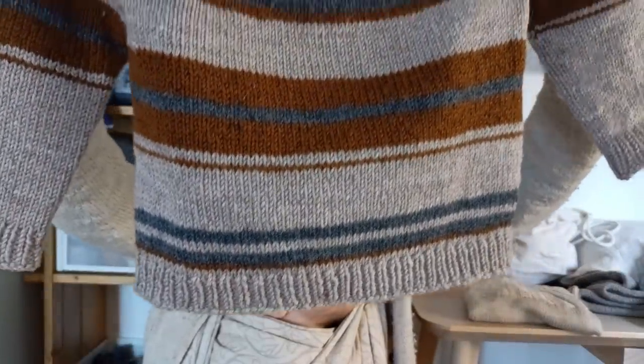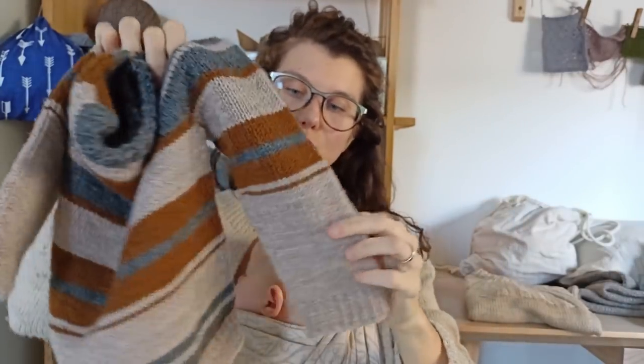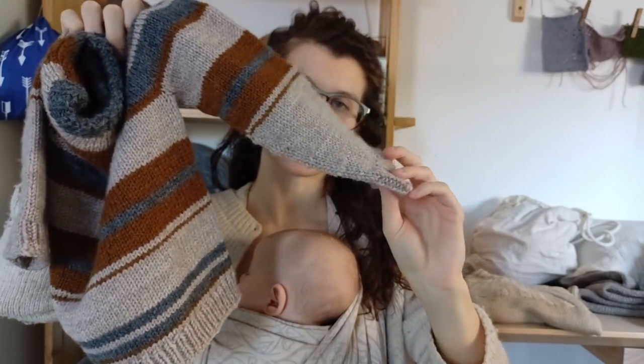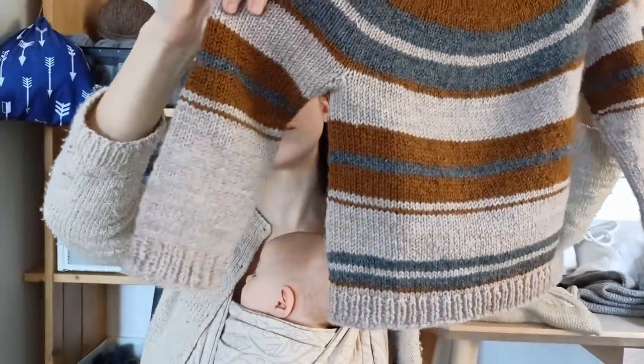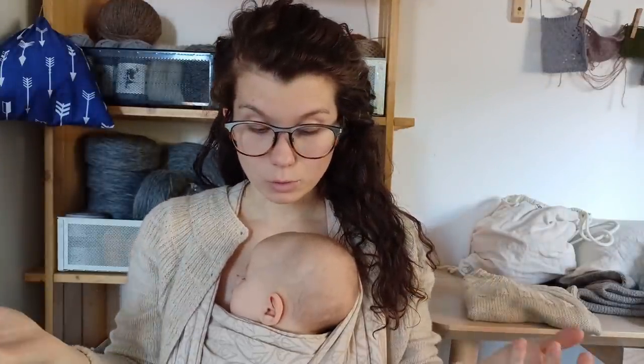The stripes are totally improvised. I wanted the upper part to have wider, darker stripes and the lower part to have narrower, lighter stripes — and I think I managed to do that. I didn't have enough grey yarn left for the sleeves, so I just knitted them in the beige color. I think it actually looks good — it wouldn't be as nice if the stripe pattern were repeated on the sleeves.